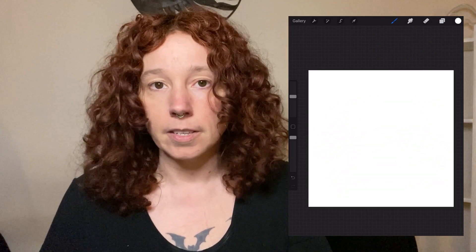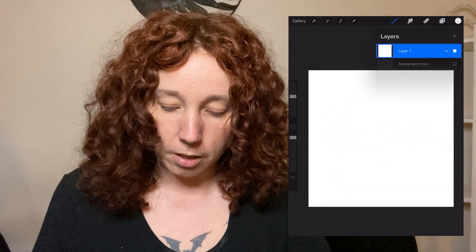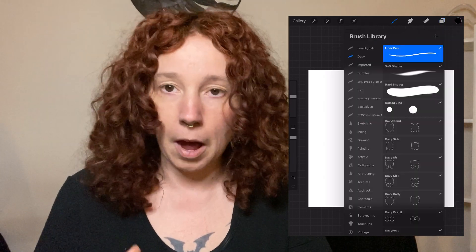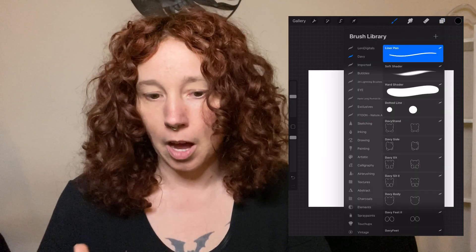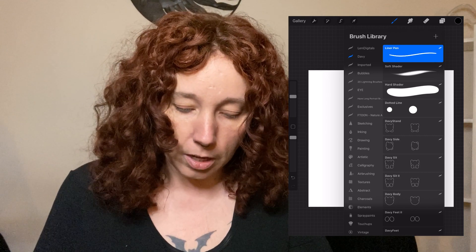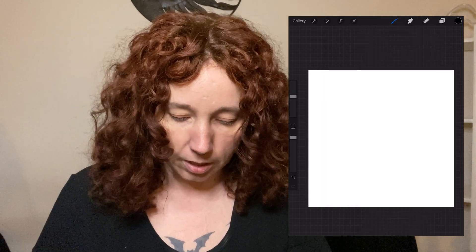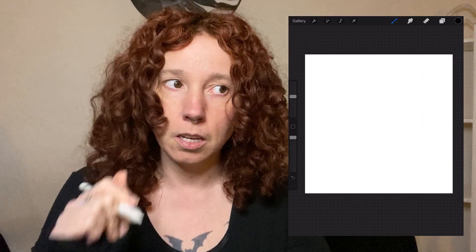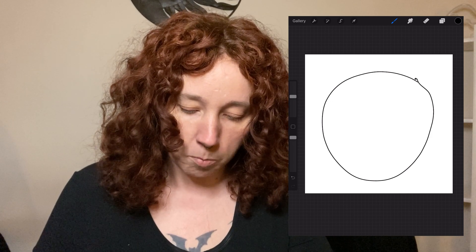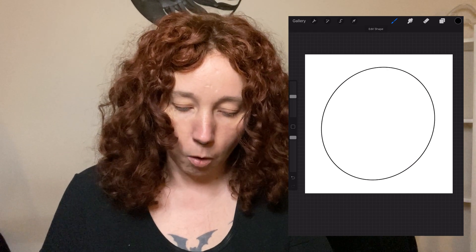Create a new layer and change your pen color — I use black because I want something with high contrast. This layer is not going to stay, by the way. Take a solid pen — I use the Liner pen from the Inking tab — draw a circle, hold it until Procreate smooths your lines, and then let go.